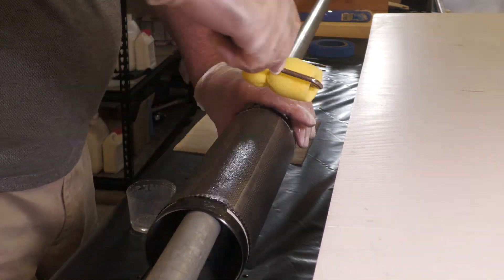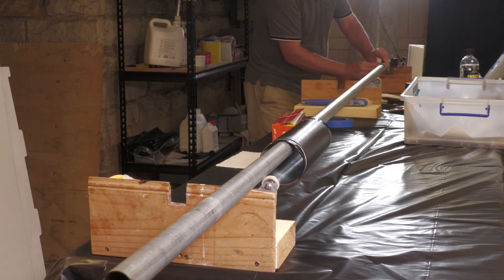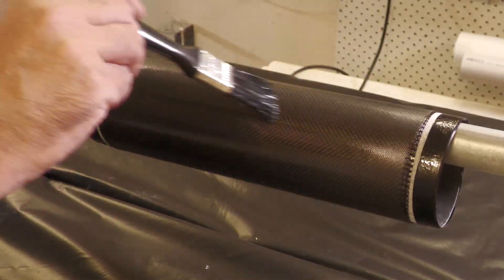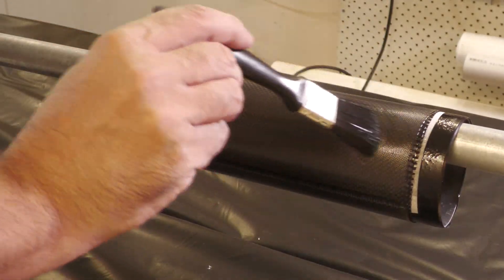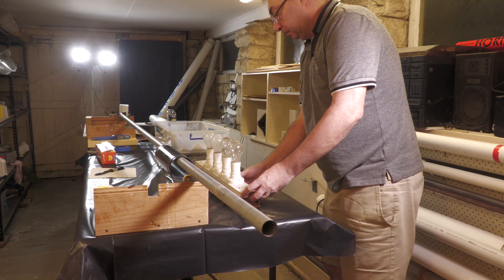The rolling process is identical to what we've done in the past to make similar tubes. Here I'm brushing the surface to remove any tiny bubbles that may have formed from the roller. A set of heat lamps makes the epoxy set a little quicker.